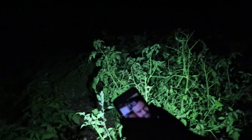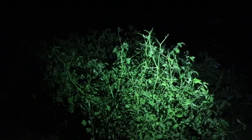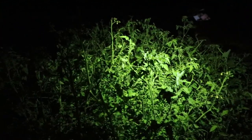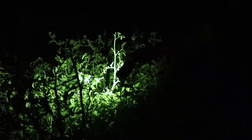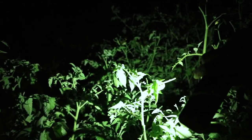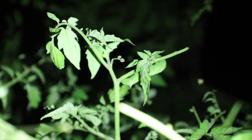First, let's try with just the regular flashlight on the phone so you can see the difference. I located one earlier, but now I can't find it with the flashlight — they blend in very, very well.